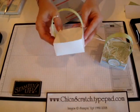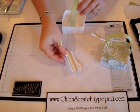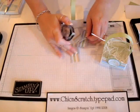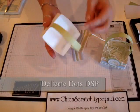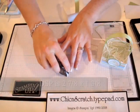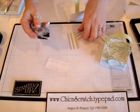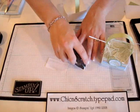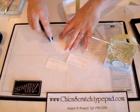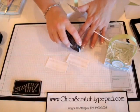Now what I'm going to do is attach my designer paper. This is the Delicate Dots designer paper from the Celebration catalog — the ribbon is from the Celebration catalog as well, from the ribbon bundle. I'm going to go ahead and put adhesive on all four sides.